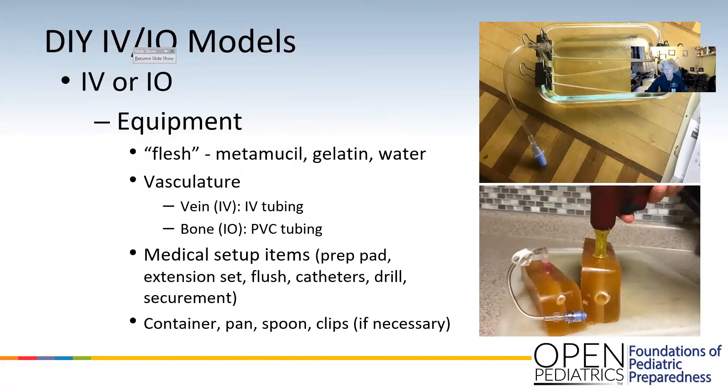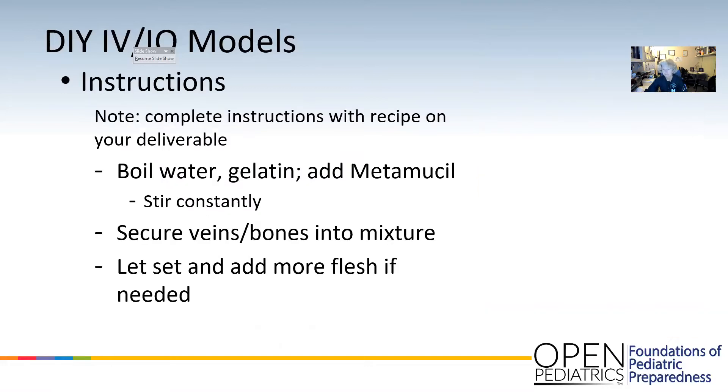You just have all your things set up — your clips — so you can keep the IV tubing within however deep you want it within each model block. The recipe is in another video. It's basically water and then gelatin and Metamucil. The Metamucil is what colors it, so you can add more and then the texture is a little bit darker.